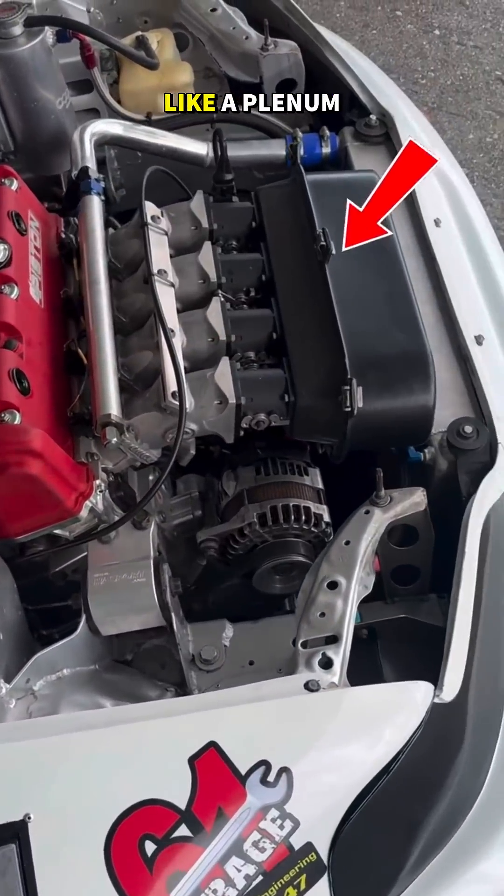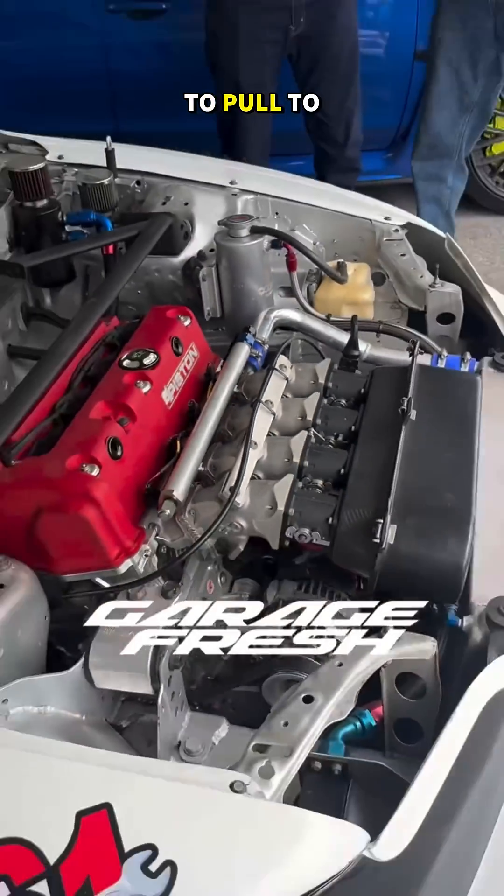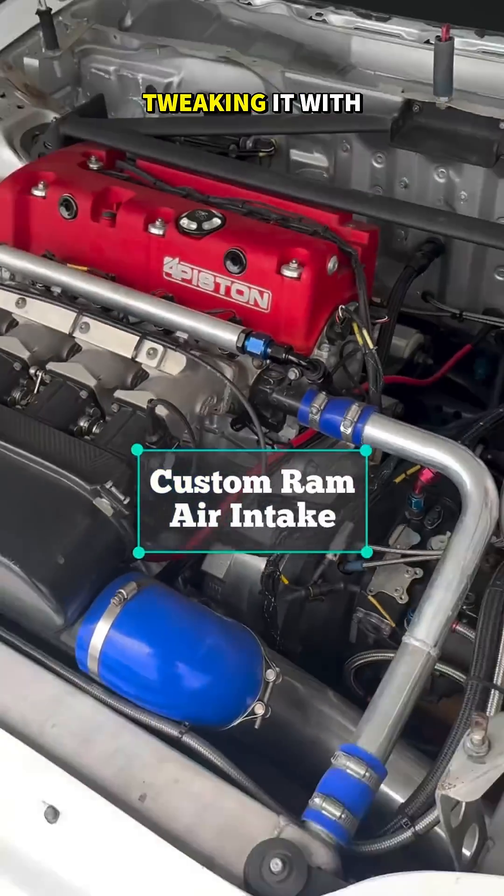We made a custom mailbox — like a plenum, basically — so it has a consistent plenum volume for the ITBs to pull from, to get maximum torque out of it.